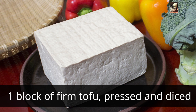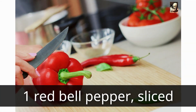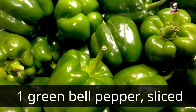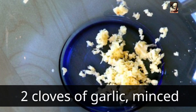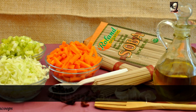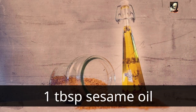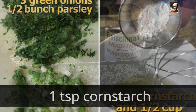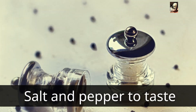Ingredients: one block of firm tofu, pressed and diced; one tablespoon vegetable oil; one red bell pepper, sliced; one green bell pepper, sliced; one small onion, sliced; two cloves of garlic, minced; two tablespoons soy sauce; one tablespoon rice vinegar; one tablespoon sesame oil; one teaspoon cornstarch; one teaspoon sesame seeds; salt and pepper to taste.